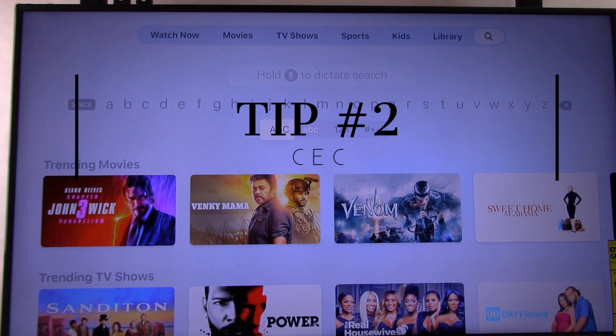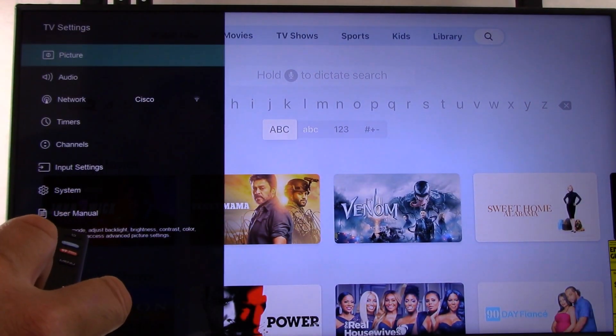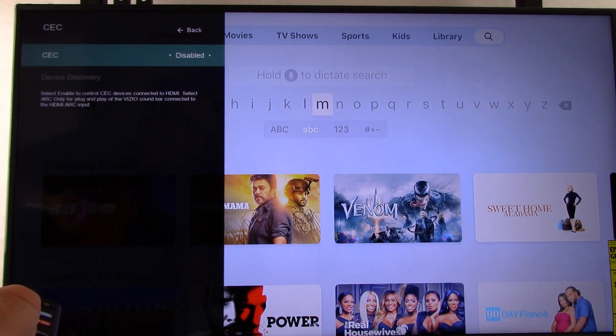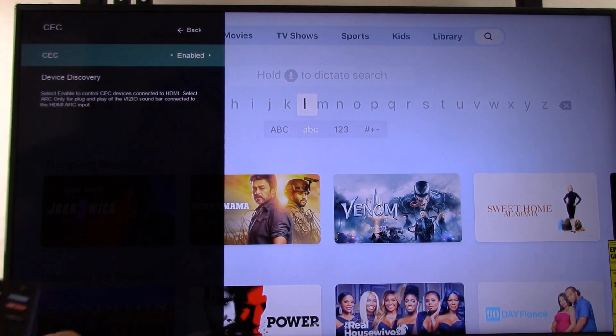Tip number two. You're going to need your TV's remote control for this one. Locate the menu button on the remote and press it. In our example television, scroll down to System and select it — now we're looking for CEC. This is a feature that allows communications to occur between your connected television and your Apple TV 4K, and it's important if you want to use features like Siri. In our example it's disabled, so we're going to enable it. Note that CEC will only function if you connect your Apple TV through the ARC HDMI port on the back of the television.